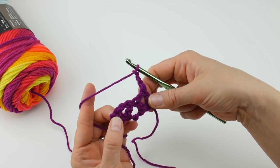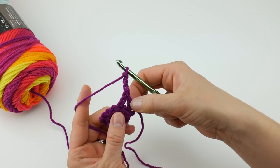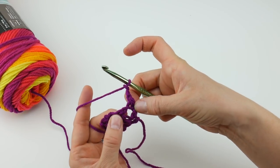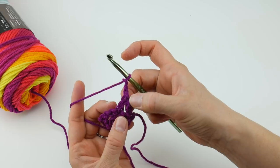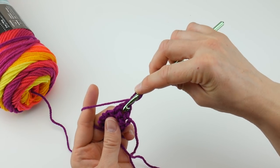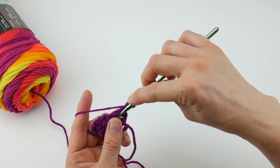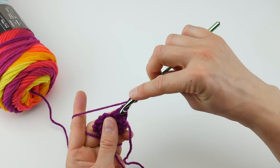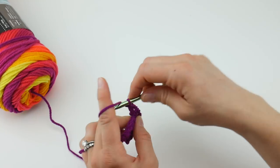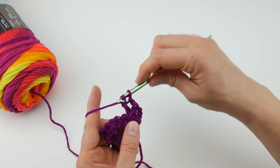From this point forward we're going to be working into the center of each V. Here we have our first V of the row, so we're going to work a V into the center of that V. You can see the post here, the post here, and then there's a space in between. Work a double crochet, chain one, double crochet into the center of that V — so our V's will be stacked.